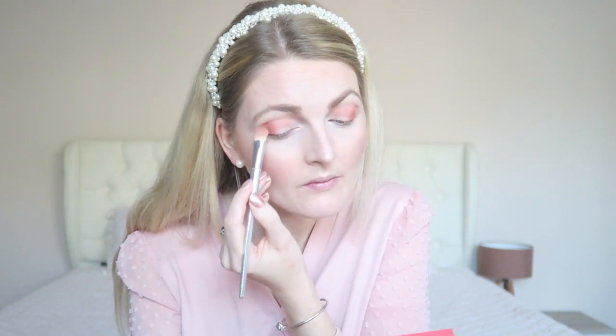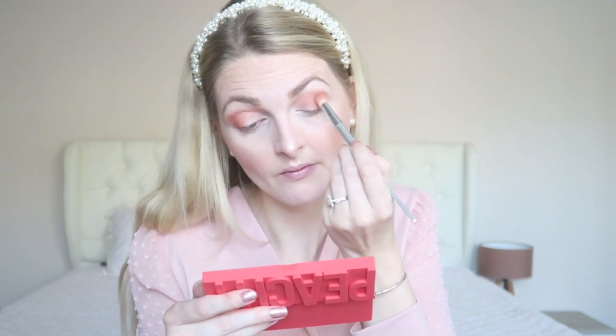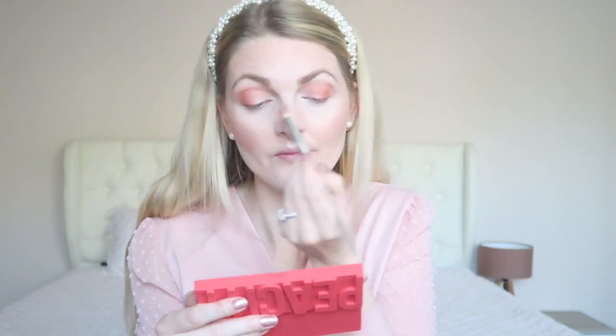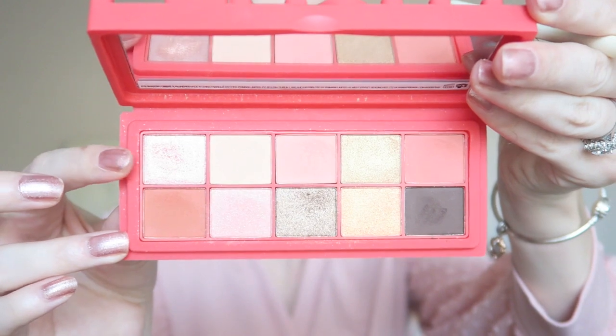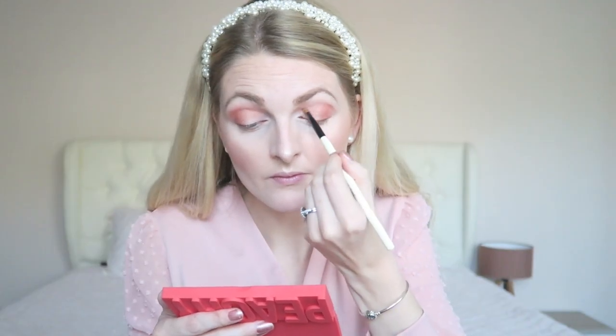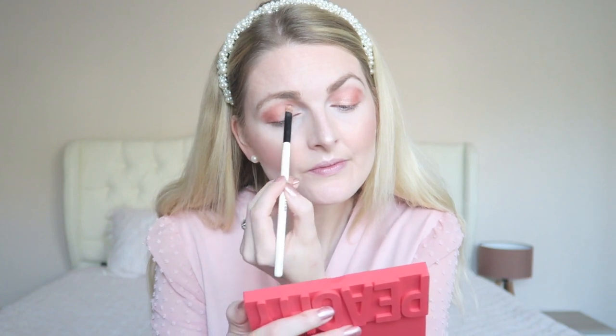Then I'm going in with a warmer, kind of pinkish-brown shade and focusing on the outer corners of my eyes, then blending it in. After that I'm going in with a very glittery pink and applying this all over my eyelid — such a lovely glittery pink shade. And with that, the eye look is finished!